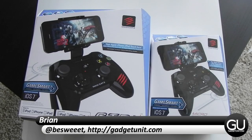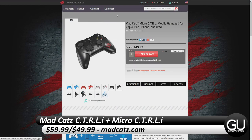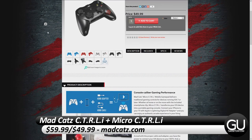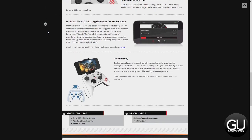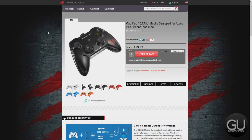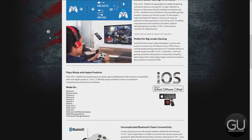Hello everybody, it's Brian for GadgetUnit.com, and in this video I'll be taking a look at the MadCatz Control-E Mobile Gamepad for Apple iPod, iPhone, and iPad, as well as the Micro Control-E, which you can get for $49.99 from MadCatz.com, while the bigger version is $59.99. I would like to thank MadCatz for sending this over to me for review.